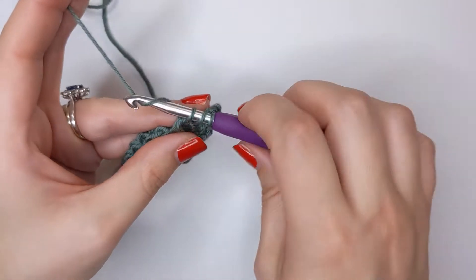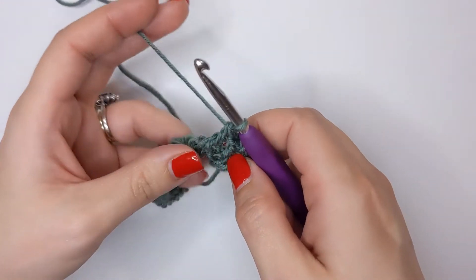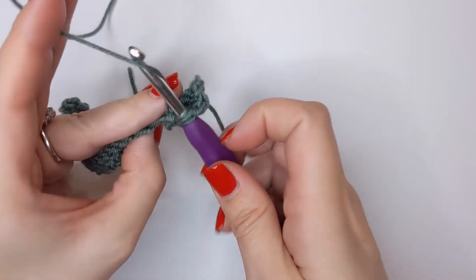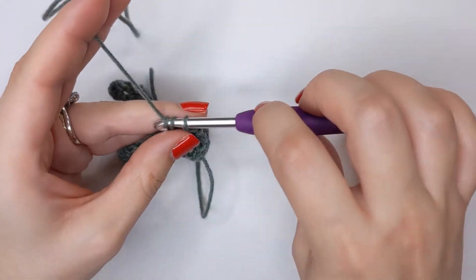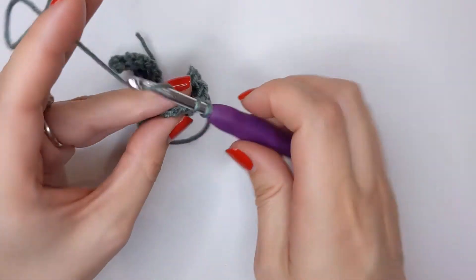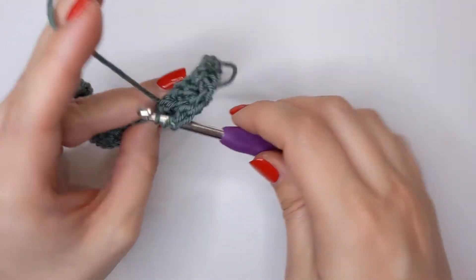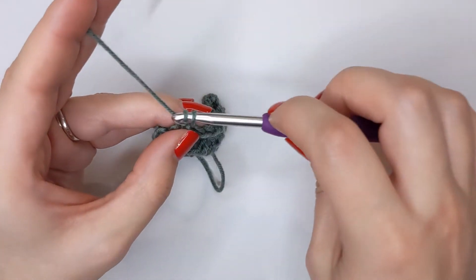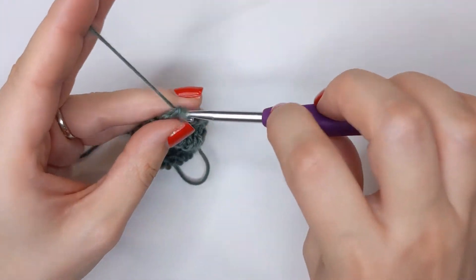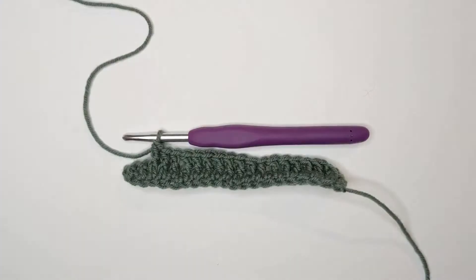Yarn over behind that post, yarn over pull through, yarn over pull through two, yarn over pull through two, and we're just going to continue that all the way along. I'll meet you back near the end. Don't quite complete the row - leave a couple of stitches before the end, and that's where I'll meet you back. If you need a refresher of this stitch, just rewind the video a little bit back to the start of this row, then carry on to the end.